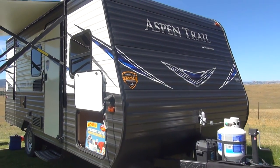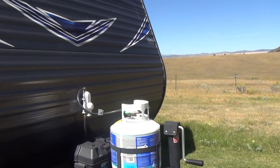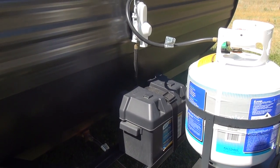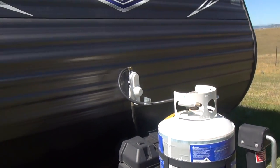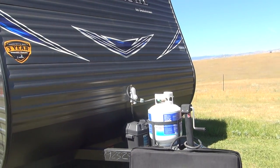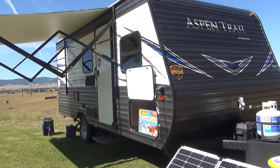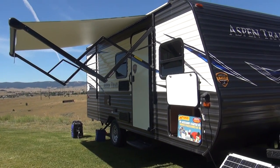This unit was equipped with a single Group 24 battery mounted here on the tongue, provided from our good friends over at Rocky Mountain RV — that is not a factory-installed item. Rocky Mountain RV is our sponsor, and you can check out this and many other pieces of inventory at RockyMTNRV.com. They provide all of the inventory that we review in our videos, so please support the people that support us.